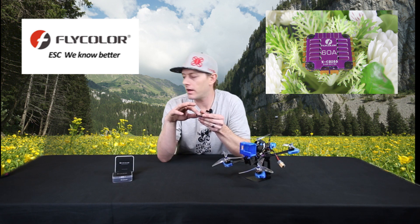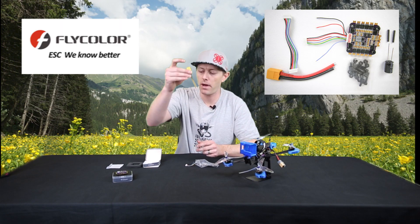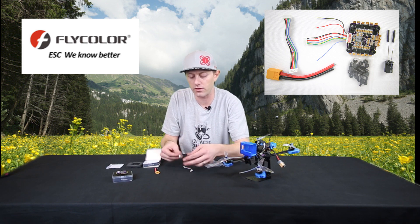On the bottom side it has a ribbon cable, and it does come with that. If you open it up, it has some directions, the ESC, and a bag full of goodies — an XT60 to power it up, and you'll solder that right onto those plates. It will also come with two versions of the cable to connect to your flight controller.